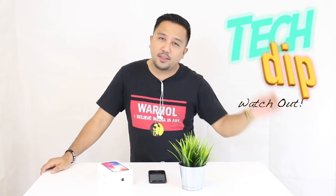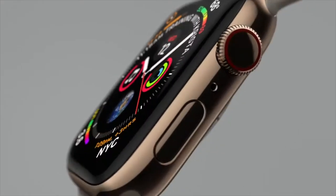Welcome everybody, welcome to Tech Dip, the show where you get more dip for your tech. Today, as promised, we are going to be discussing the new Apple Series 4 watch that has just been dropped by Apple.